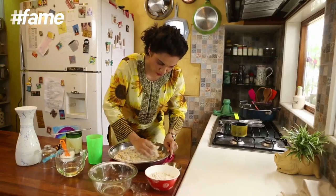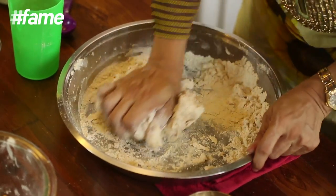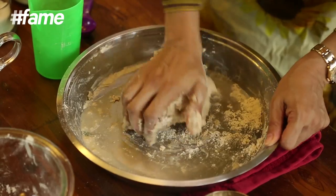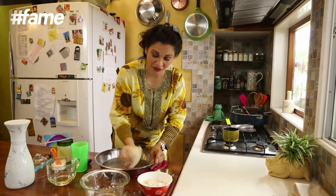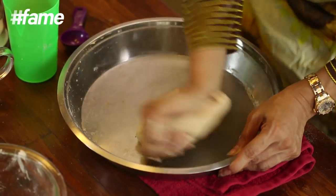This dough is going to need more than 150 ml of water. You can't be measuring this — you have to feel it and go accordingly. The gluten is set free basically, and you get nice soft fluffy rotis.